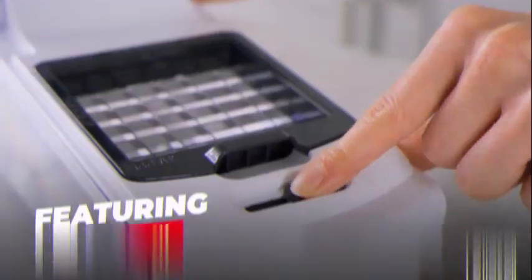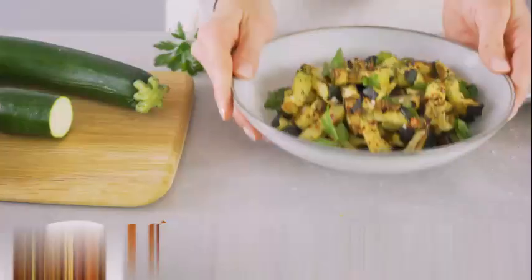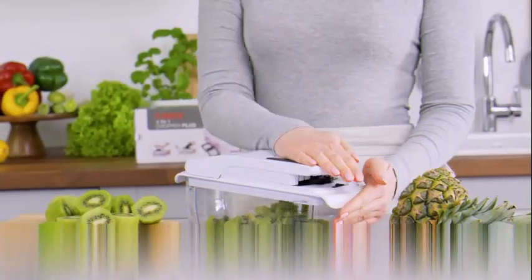The Full Star Vegetable Chopper and Spiralizer Vegetable Slicer is a multi-purpose kitchen tool that offers convenience and efficiency in preparing vegetables. With over 10 years of experience in the product marketing industry, I can confidently say that this product is a valuable addition to any kitchen.